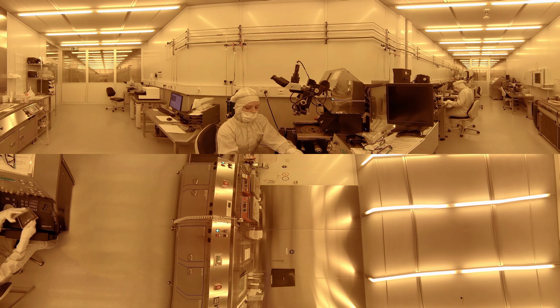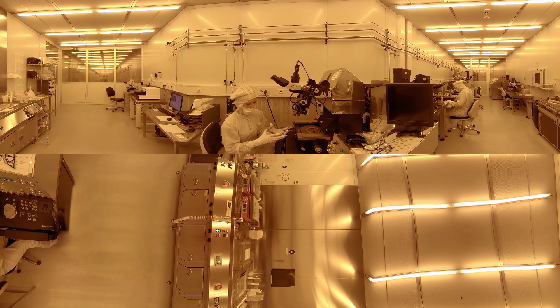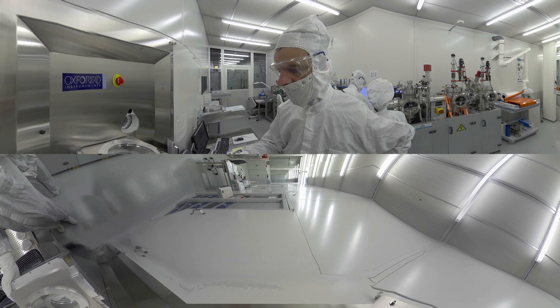In a second lithography step, a resist mask for the guiding layer is produced. The second mask must fit very precisely to the first metallic structure. The oxide layer is etched by dry etching with an inductively coupled plasma reactive ion etching, which involves a chemical reaction etching combined with physical ion bombardment, resulting in a high etch rate.